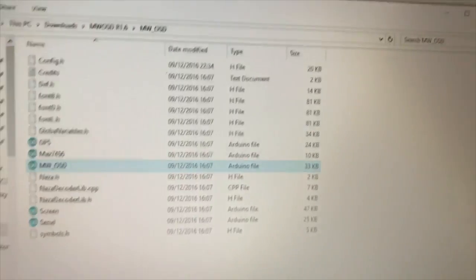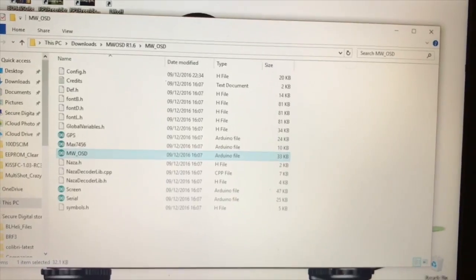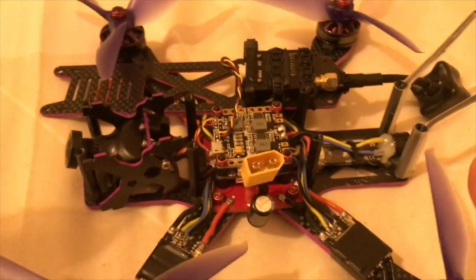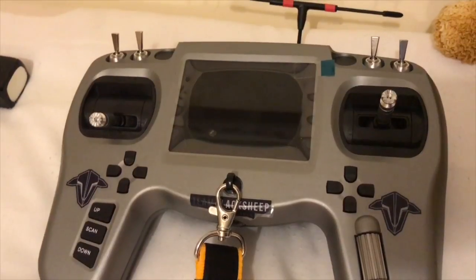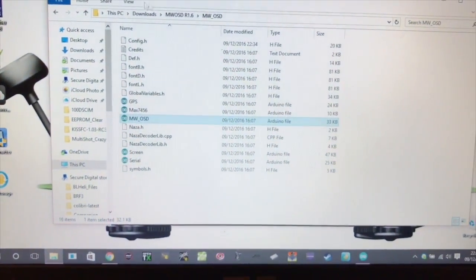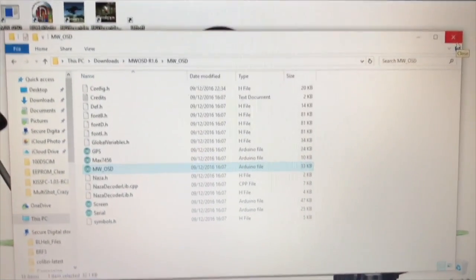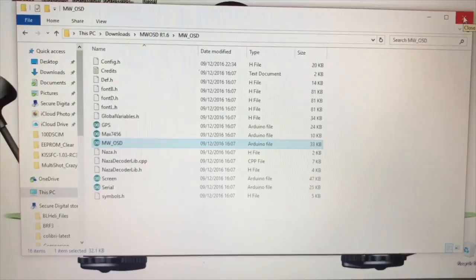The most important thing which I did whilst doing all of this was: even when flashing the MWOSD file, I've got the flight battery plugged in. I've got my transmitter switched on and the quad is live. Whilst it's live, I've updated the MWOSD and done the font upload through the MWOSD GUI.